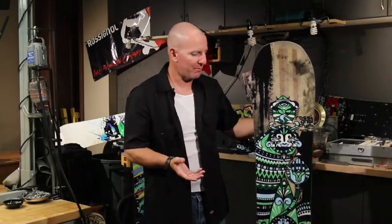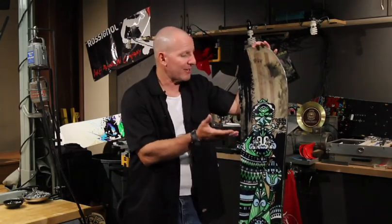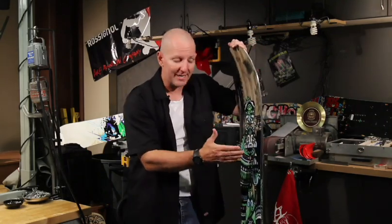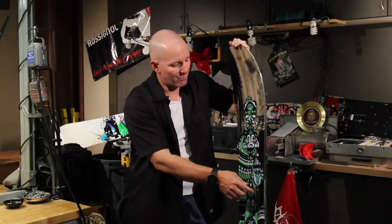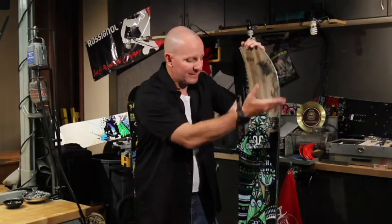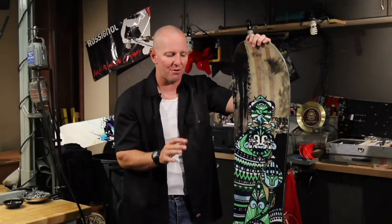A couple of the things that make the board super versatile and give it its performance. The first thing: magnet traction sidecut. Magnet traction sidecutss are a sidecut technology we license from Mervin Manufacturing. They're unique in that most snowboards have a really smooth sidecut radius. On a magnet traction sidecut board, you'll see bumps down the side of the board. Those bumps are what connect the tip contact point to the tail contact point across the feet. Incredible stability, amazing edge hold, even on the hardest snow.